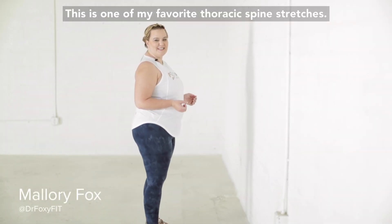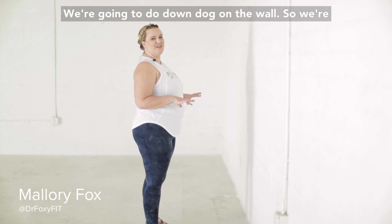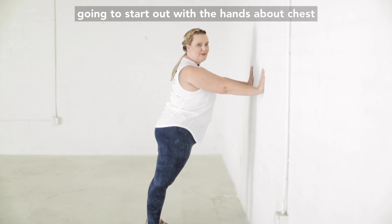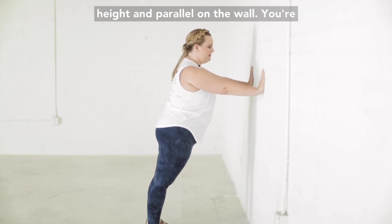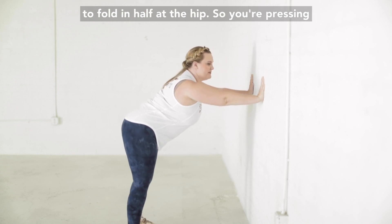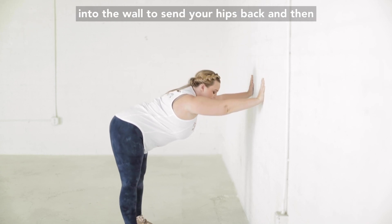This is one of my favorite thoracic spine stretches — we're going to do down dog on the wall. Start with the hands about chest height and parallel on the wall, then walk your feet back and fold in half at the hips, pressing into the wall to send your hips back.